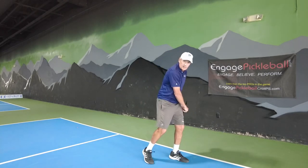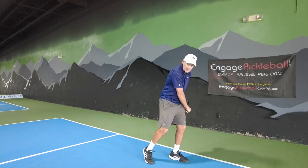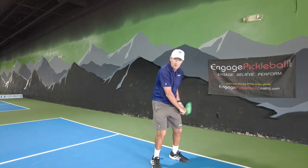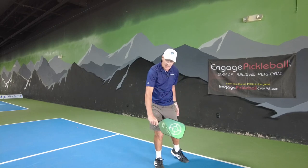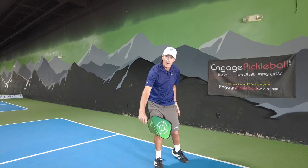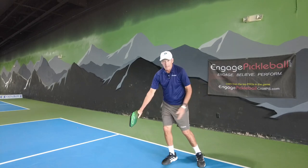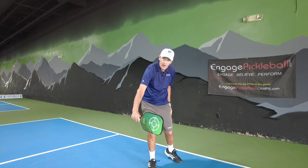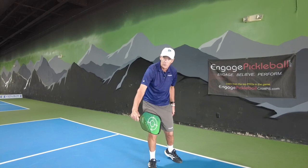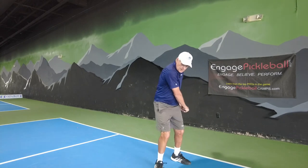Commandment number three is your swing pattern. As I go back, weight is on my left foot. Now I'm going to lead with the butt of this paddle. I'm going to lean into my shot and transfer my weight, coming forward with the butt leading. My contact point wants to be quite a bit in front of my right leg — notice that distance. When I go to hit, the face of my paddle will be facing towards my target.